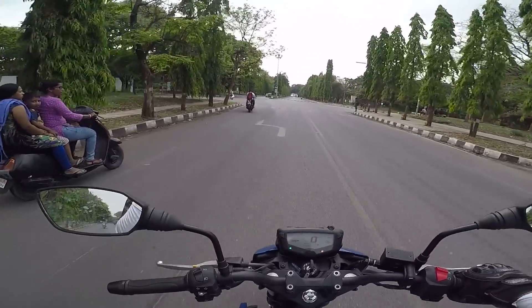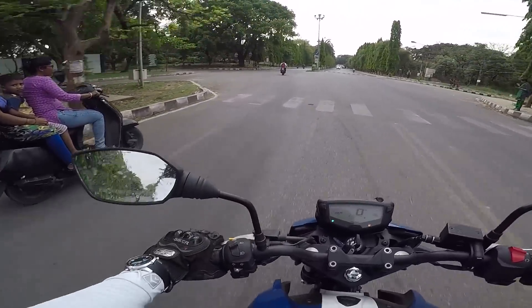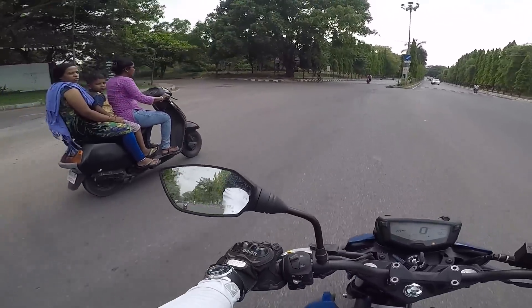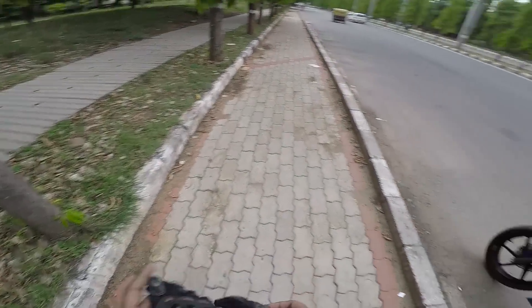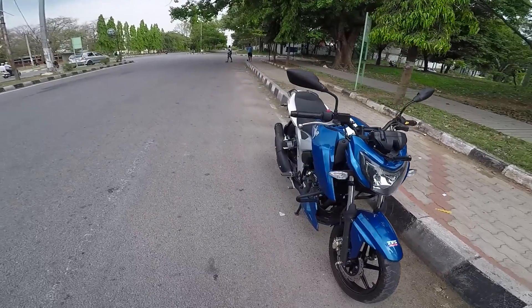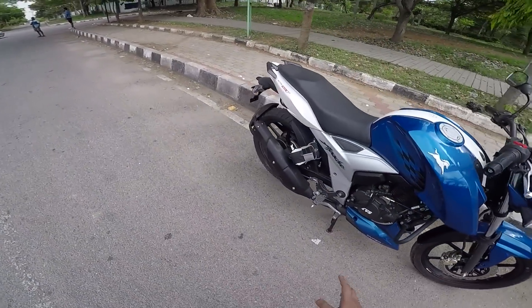I'll stop here for a moment and explain what I've observed so far. Beautiful motor - I loved it a lot. It's stock with the exhaust and it's sweet and nice sounding, I should say.